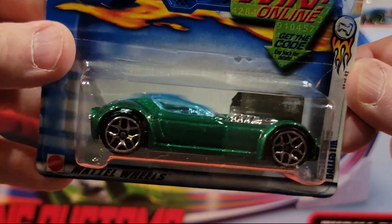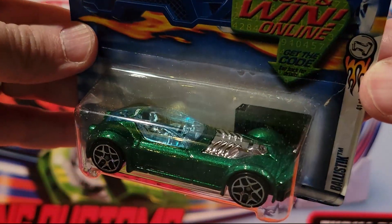Ballistic — another fantasy. Plastic base, metal top on this guy.